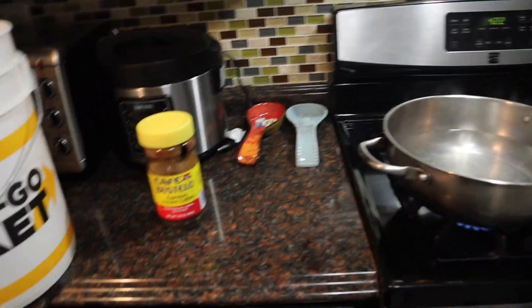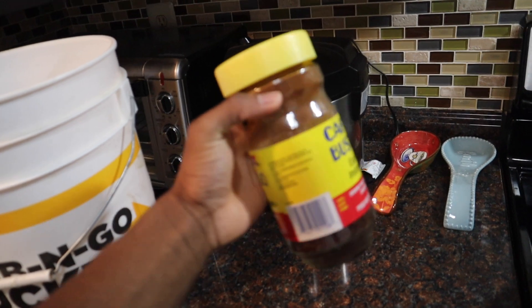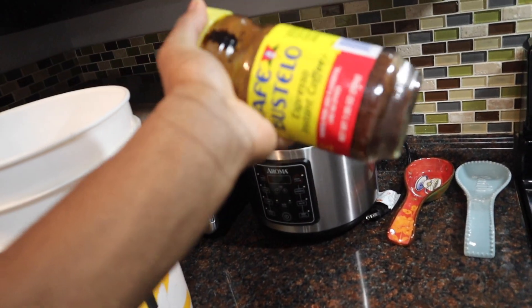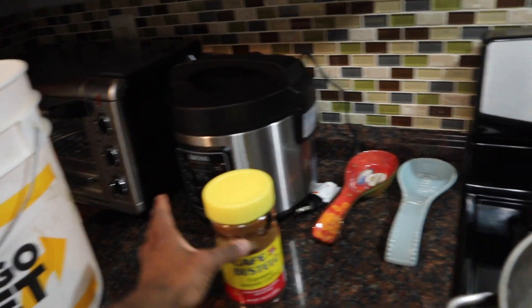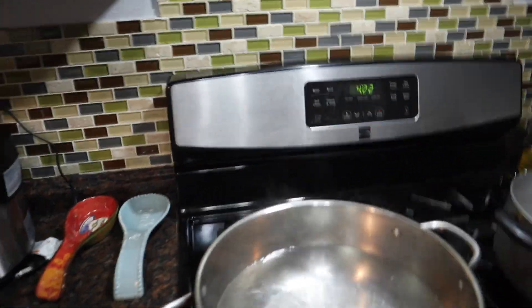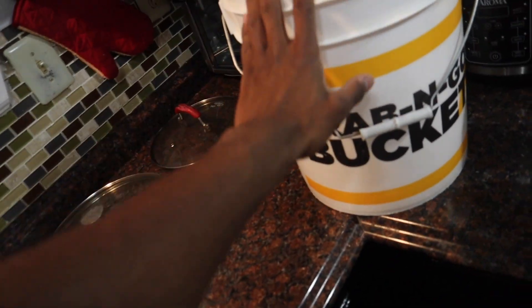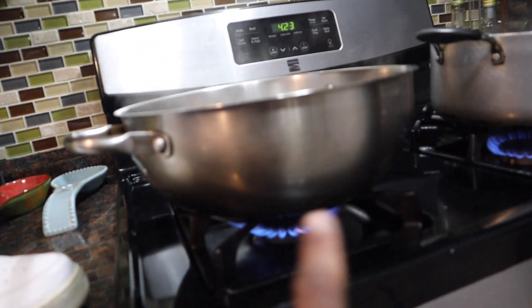To dye the shoes, you're gonna need coffee — go with whatever coffee you want. I have a little more than halfway through this can, which I think will be enough. You'll also need boiling water, since hot water is what really gets the coffee going. Lastly, you need something to put the shoes in — I'm using a bucket since my pots aren't big enough. Dump the coffee and boiling water in, mix it up, submerge the shoes, and let it sit.